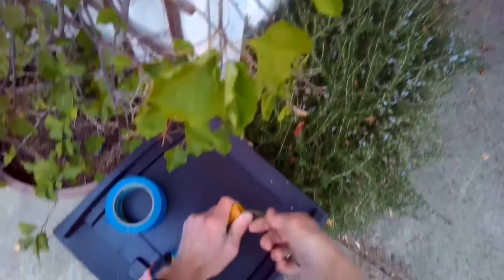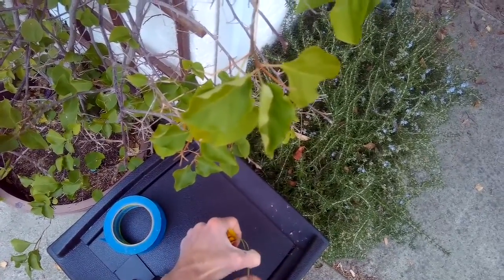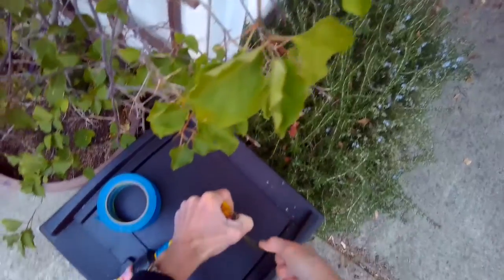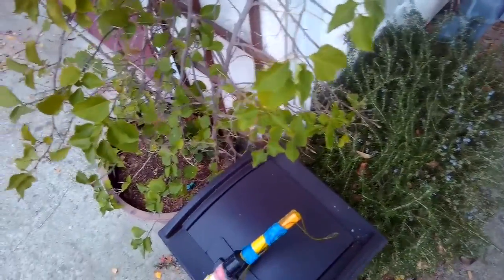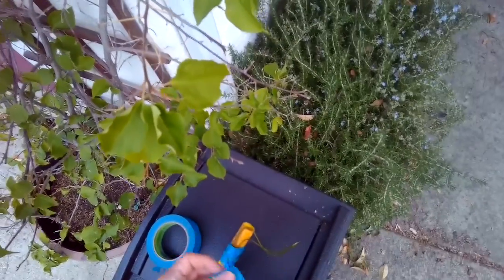You can bend it back and then bend it up a little bit, so you're just creating a little bit of a hook. Put a little tape there at the end, and you can use that to bring the lights up into position without using a ladder.